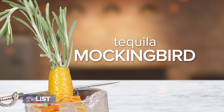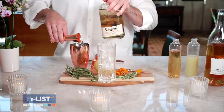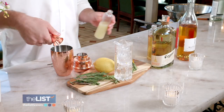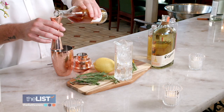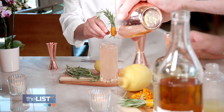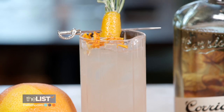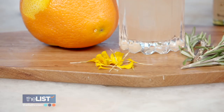Starting with the Tequila Mockingbird. It's going to have the ultra premium Tequila Corrito, which is a certified additive-free tequila. We're going to have fresh lemon juice, grapefruit juice, and then a lemon simple syrup that's been infused with rosemary. The real star of the show — the garnish. A little skewer is holding together the herb rosemary, and it's going to be wrapped in a grapefruit peel, and then we add edible marigolds for beauty.